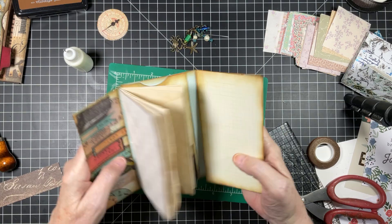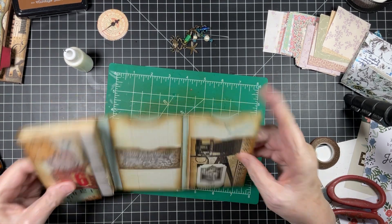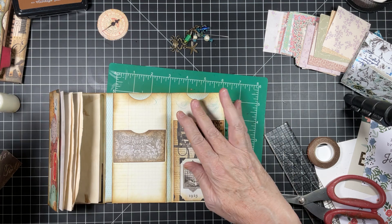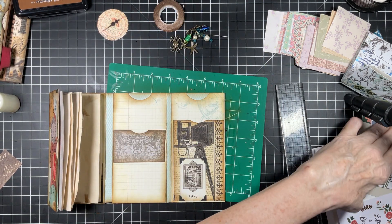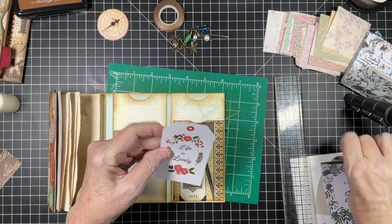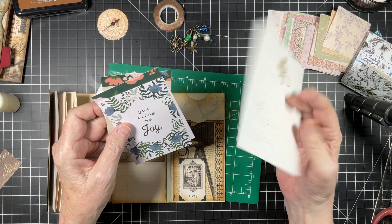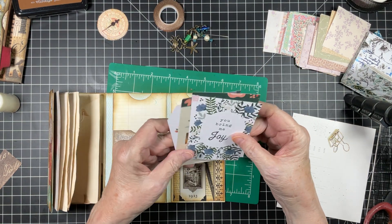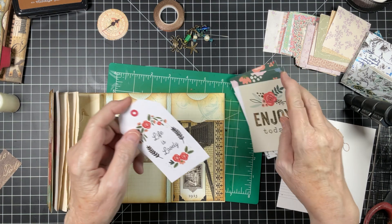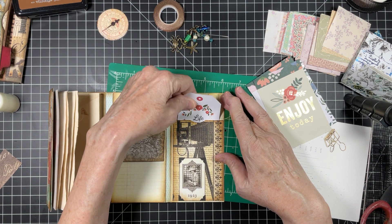Let's get busy — we've got a lot of tags to make. We've got two, four, six, seven, eight — eight tags to make. I love to do this — I love to pull out this type of thing. This is a really really good time to use cards like this and scraps that you have. This is a really nice weight card stock — it makes great tags.